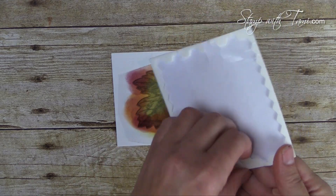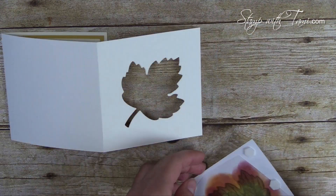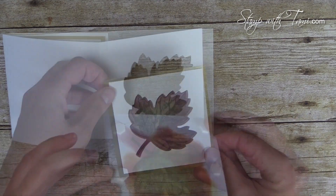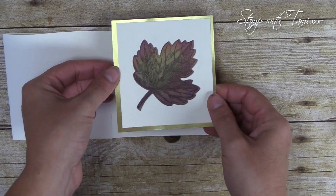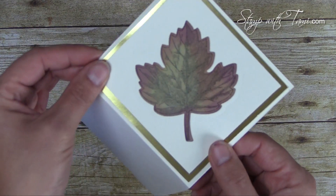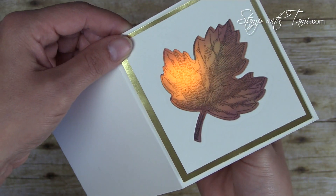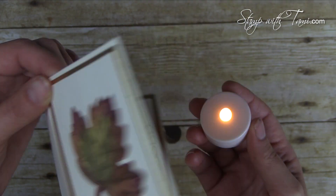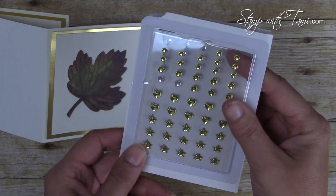This panel I attached to the card with some Stampin' Dimensionals. Just line that up with the leaf underneath — and voilà, it's perfect! It's such a cool effect.